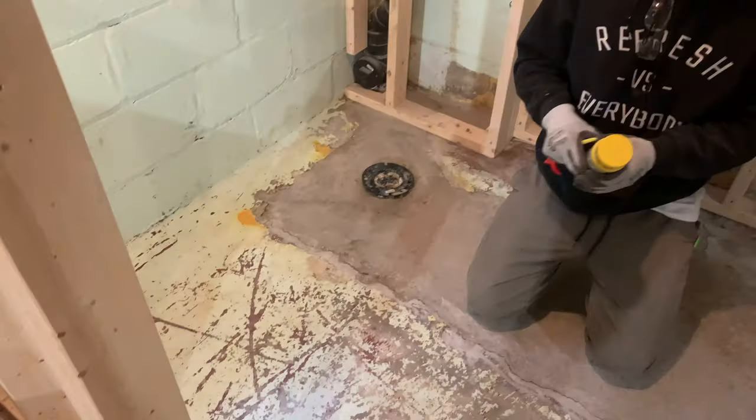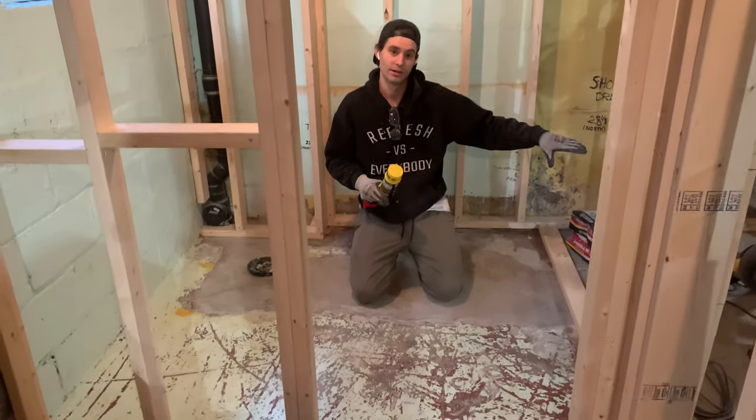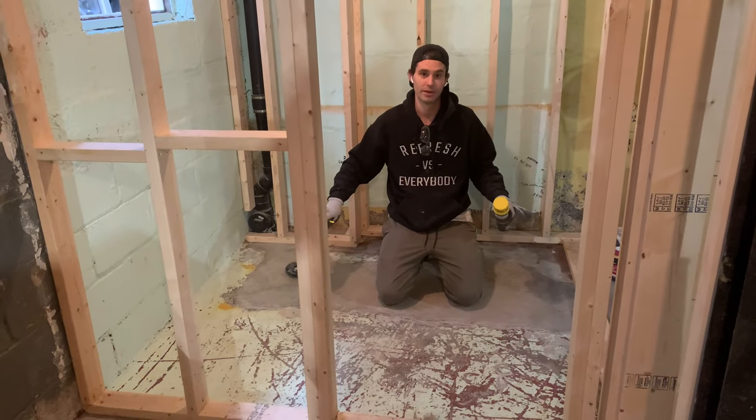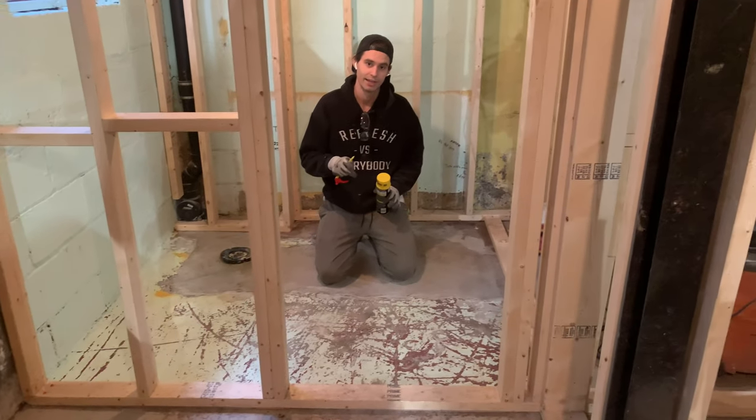Welcome to our basement bathroom. This area is going to have a vanity and the toilet, and over in this section it's going to be a curbless shower. The very first thing I'm going to do is level off this section, because in any basement you'll find the foundation is not level at all. I'm going to use a self-leveling product and show you exactly how to do it.